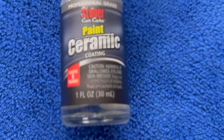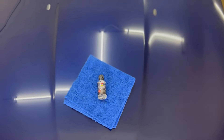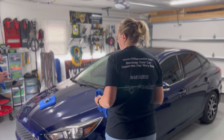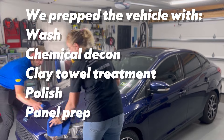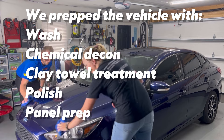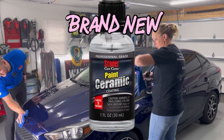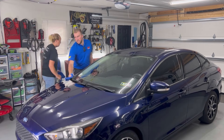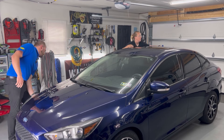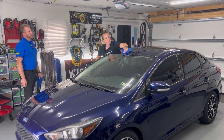Hey guys, Chelsea from Attention to Details, and we are back with Part Two with Stoner Car Care, previewing their brand new paint ceramic coating. Without further ado, let's get right into it. We've already done wash, chemical decon, polish, panel prep wipe, and now we're removing all the polishing oils — the final step before applying the coating. We've been testing Stoner's new paint ceramic quite a bit in a bunch of different local shops, and I feel like we've got it dialed in.